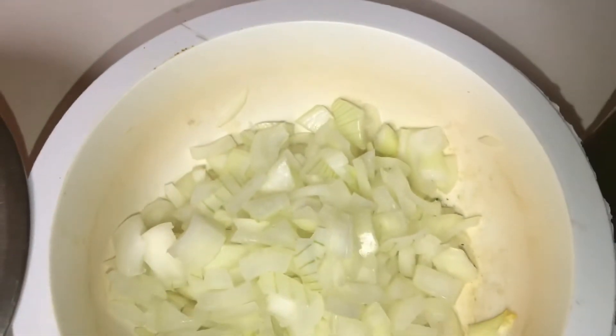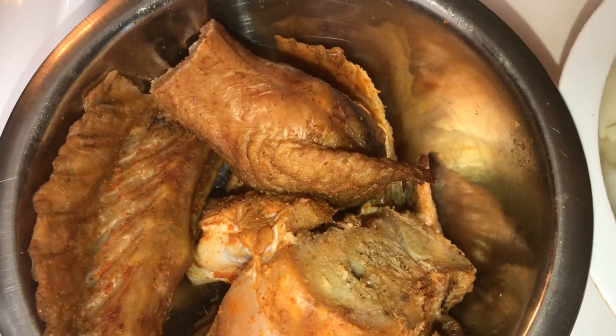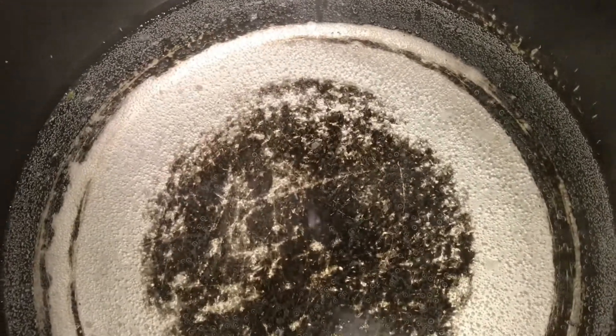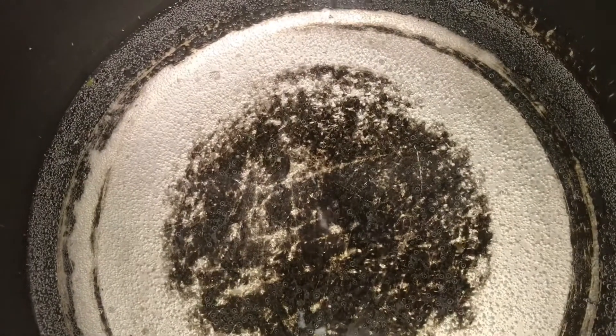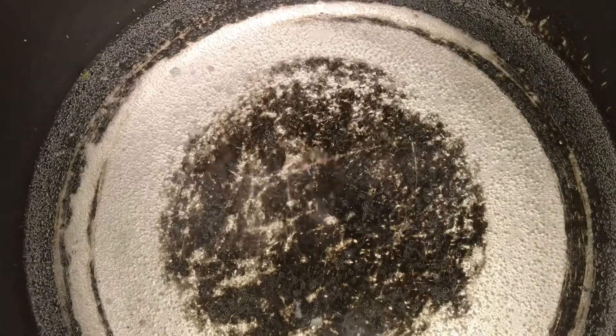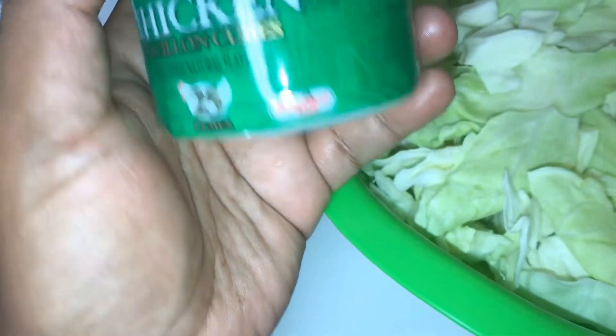I got some smoked turkey wings from Paul's Meat Market in Ville Platte — some of the best smoked meat. Right here in my pot I have about eight cups of water getting hot, because I'm going to put that meat in there and boil it till it gets tender. That'll put some smoke flavor in there. I'm going to use a little season salt, a little pepper, and also chicken bouillon cubes — about one or two of those.